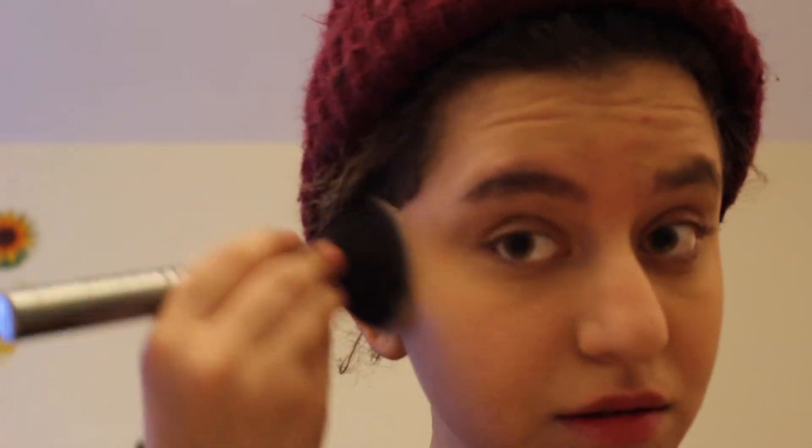Now for setting the under eyes. I'm taking my Morphe G7 brush and the banana powder from the Anastasia Contour Kit. I'm just trying to get a bunch of yellow powder and brighten up my under eyes. It's okay if you have bags, because you're not supposed to look super glam — this is more like an everyday makeup look combined with very heavy contouring to make your face look more angular.